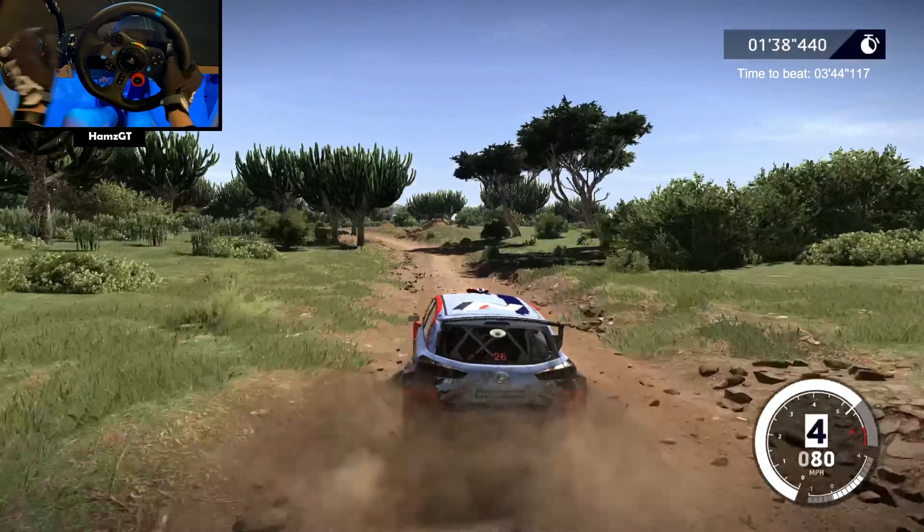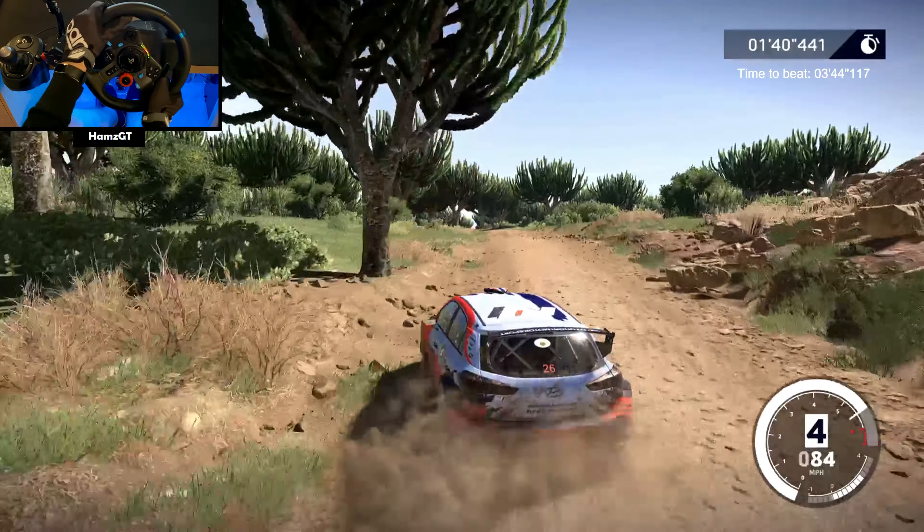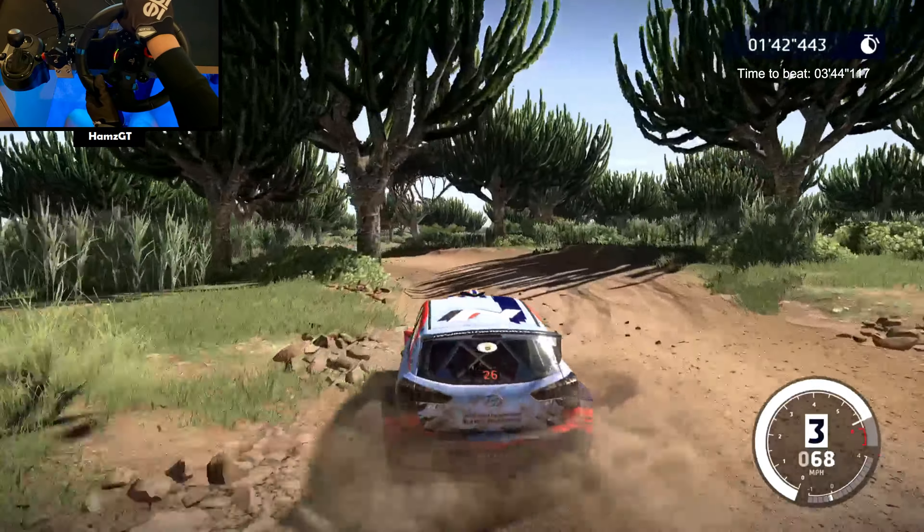Caution, narrows, hard brake, 80. Right 3 short, rock in, into left 4 and flat right, 30.